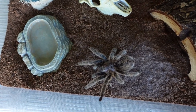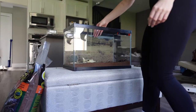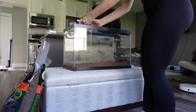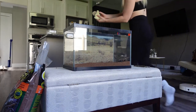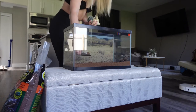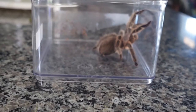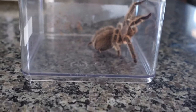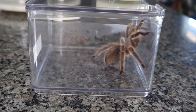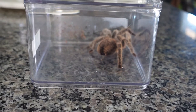It's been around six months, so it is definitely time to clean. I have Rosebud on the counter right now. I don't think she's too happy, but just so I can clean her cage, I put her in this little container for now.